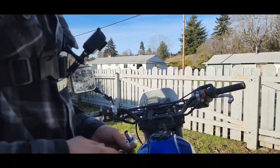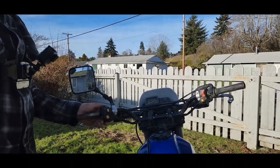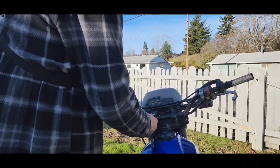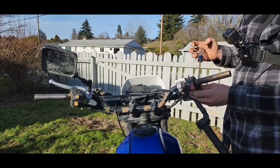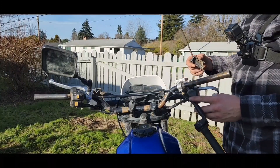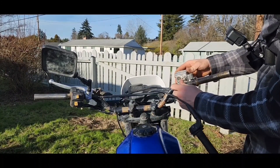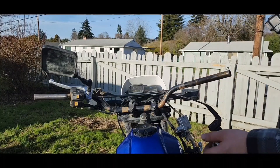These bolts are going to be a size 12. Go ahead and get your size 12 and break these loose, and you can start pulling off all this. We got them loose. Okay, that is one side.